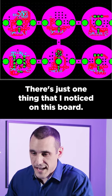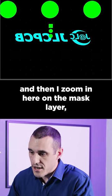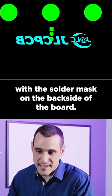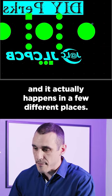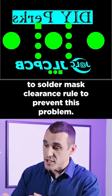There's just one thing that I noticed on this board. If I turn off the copper layers and zoom in here on the mask layer, you can see that the mask is overlapping with the solder mask on the backside of the board. This means your fabrication house is going to try and print silk screen onto a solder mask opening. It actually happens in a few different places. Make sure to apply a silk-to-solder-mask clearance rule to prevent this problem.